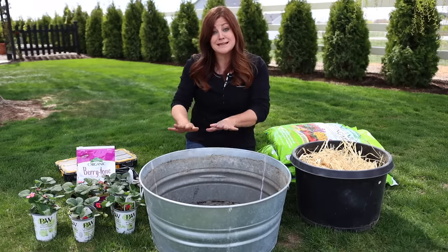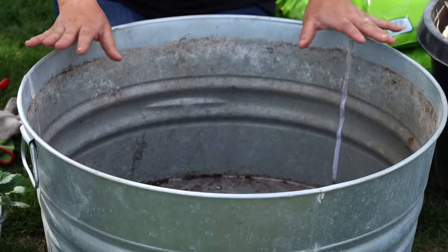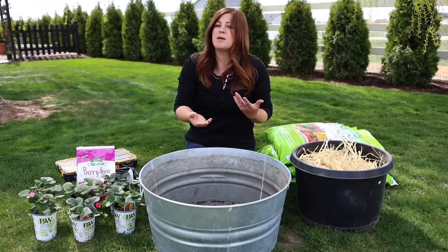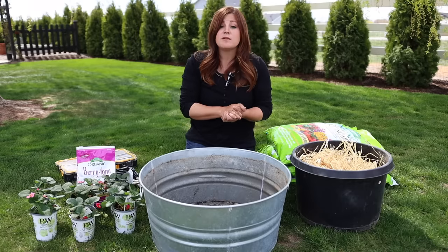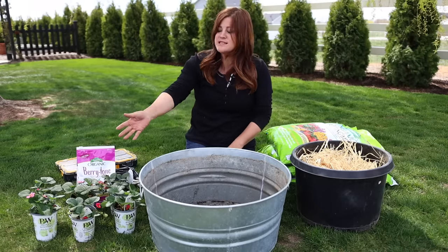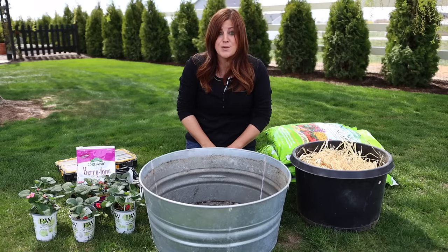I'm planting mine in this metal tub. I get asked often whether the metal creates more heat and burns the roots, but I've never had a problem with that — I think it has to do with the moisture they get. We consistently water our plants about once a day in summer when they're in containers. You can grow them in raised beds of any style, any kind of container. They're really good for hanging baskets as well.